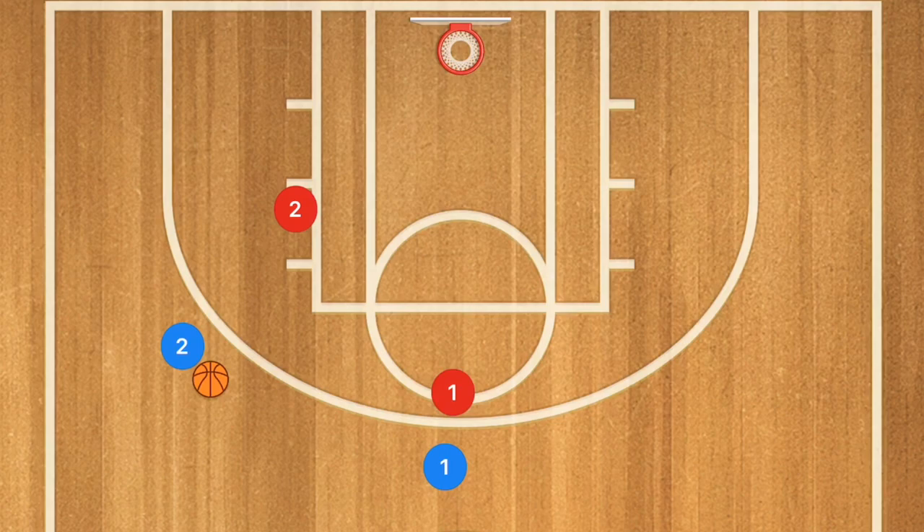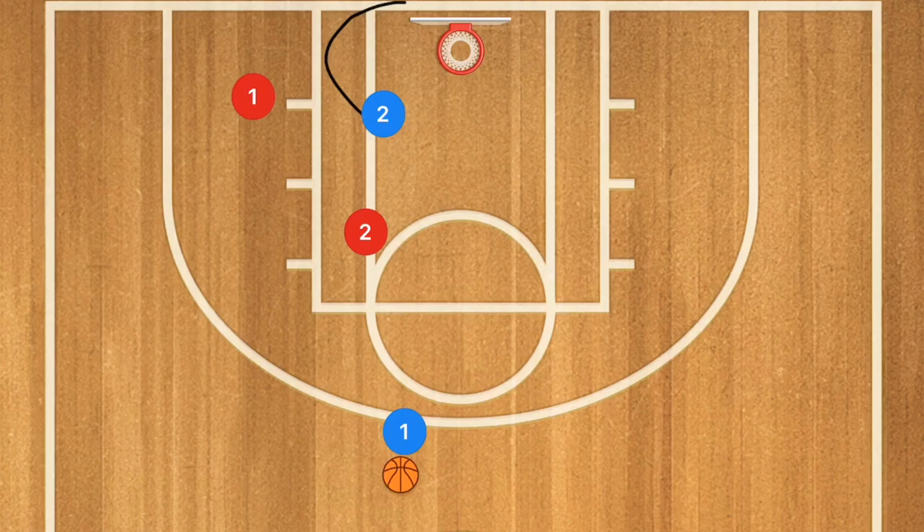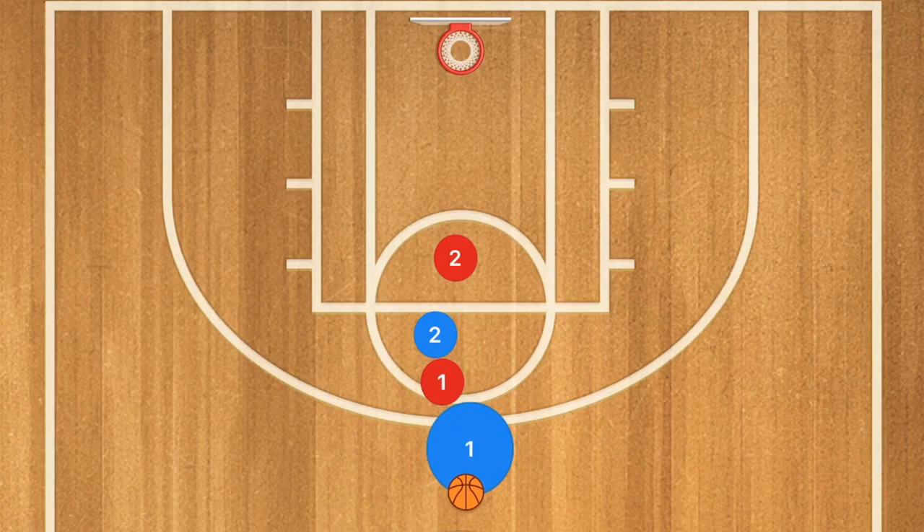In this next play, player two pops out from the post position. Player one passes player two the ball. Player one cuts towards the rim and pops out, and now player two passes the ball back to player one. Player two then sets a screen on player one, and player one uses that screen. If player two is open rolling towards the rim, definitely hit him. If not — whether they switched off or didn't switch off — we now have a back screen on player one.